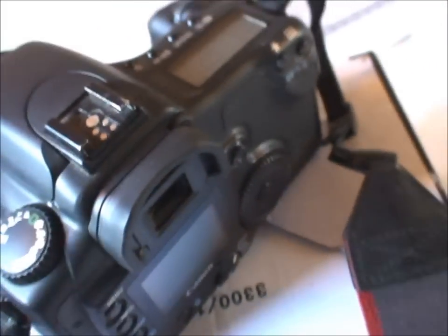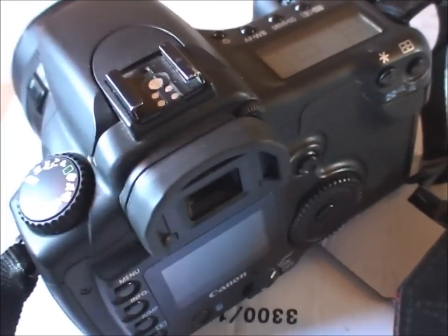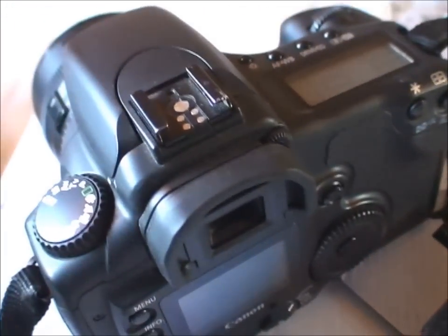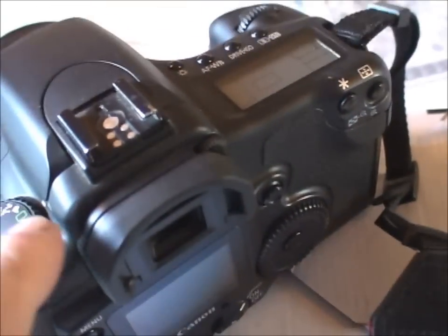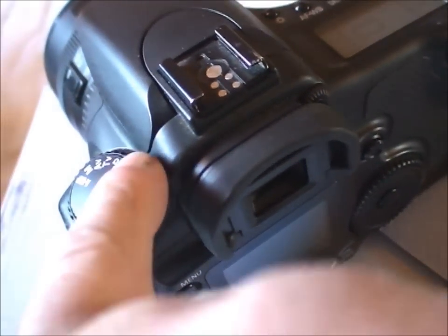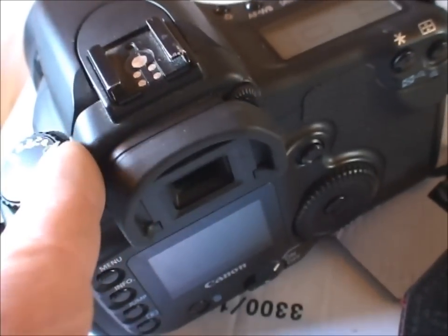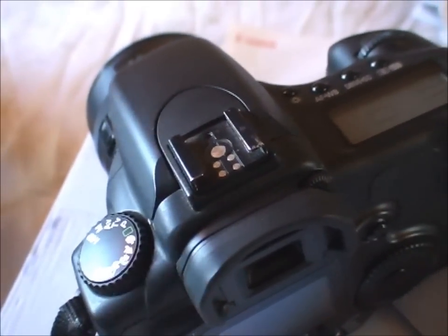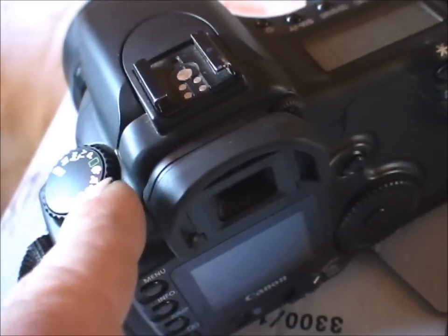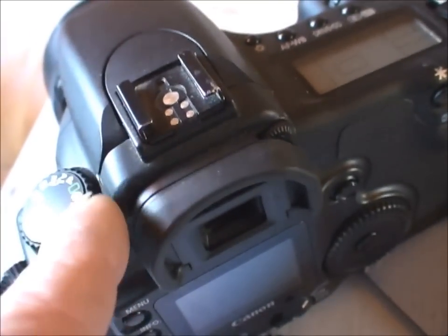In point-and-shoot mode you just point it at wherever you want to take the picture — it will focus and do absolutely everything for you. You've got your scene modes like portrait, which chooses a wide aperture to blur the background; landscape, which chooses a small aperture to get lots in focus; macro; and the running man mode which shoots for sports, choosing a fast shutter speed.